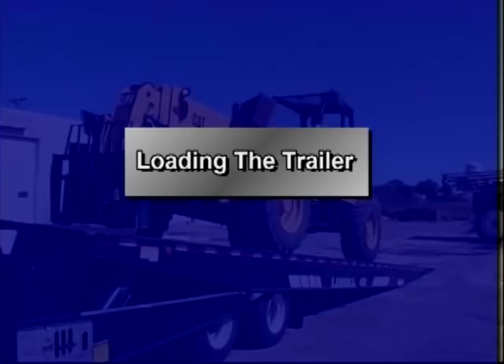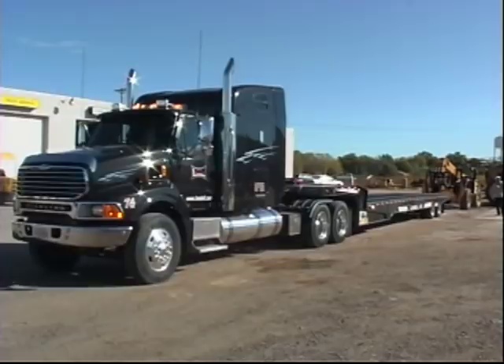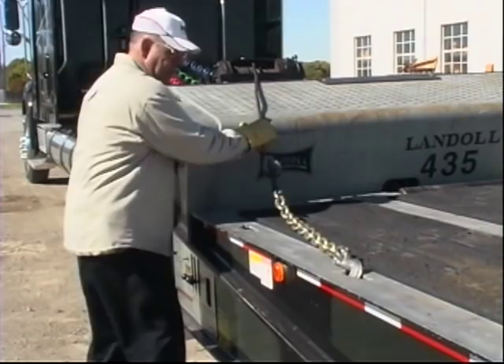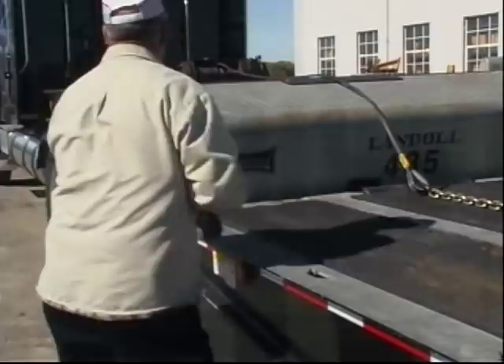Safety is your first concern during all phases of trailer operation. Do not load any payload that will overload any component of the trailer or result in an unsafe condition. It is important that the truck and trailer are parked in a straight line on a solid level surface with the truck's parking brakes set and the trailer brakes released. If the winch cable is connected to the lower deck, activate the winch, reel out some slack cable, and unhook the cable.